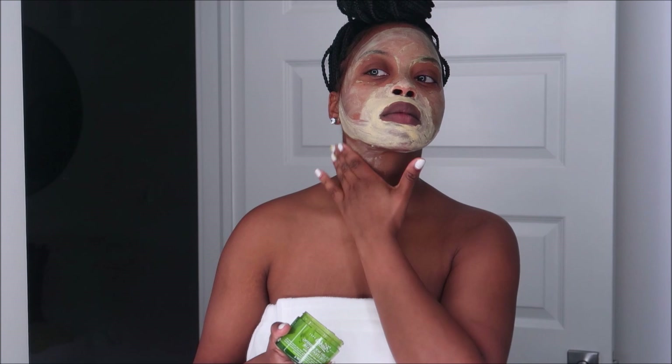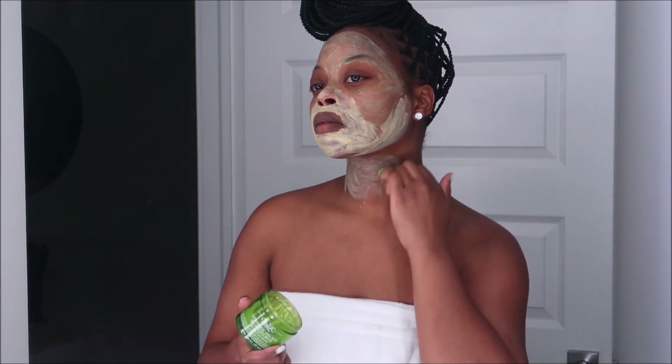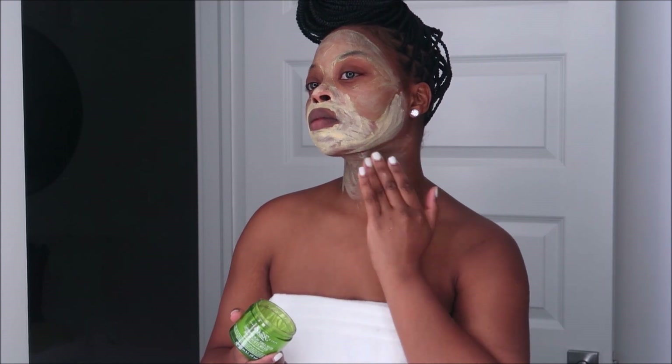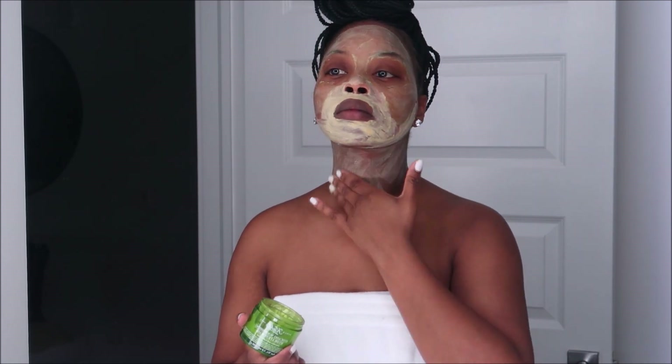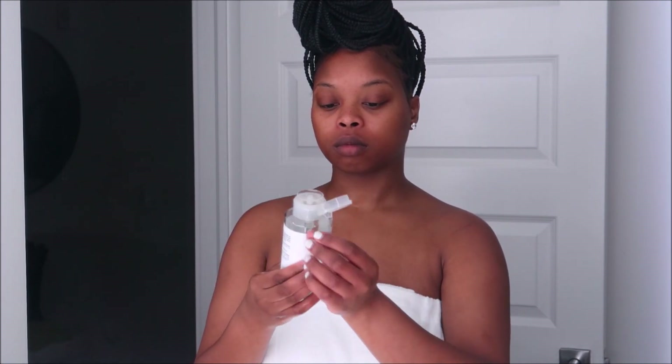I'm also going to apply this to my neck — we are going to age like fine wine. We do not want leather under the chin, we want a nice youthful-looking neck. Anytime I'm exfoliating or treating my face, I also treat the neck area. After about 15 minutes I wipe that off using a baby wipe and go right into toning the skin.